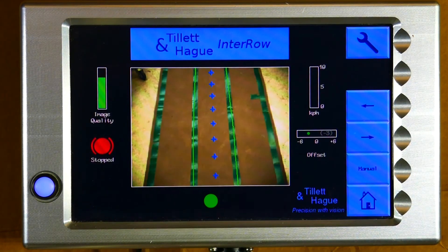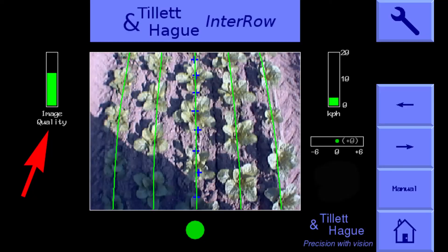This is the working screen. It features a live video image and other useful information on system performance. At the top left is an image quality gauge that indicates how well the template matches the crop rows. If image quality is less than you're expecting it's worth checking how well the template lines up with the crop — that could just be that the crop rows are not clearly defined. The system usually performs adequately with image quality values down to 20%, and sometimes even lower. See our tutorial on camera setup for more on this.